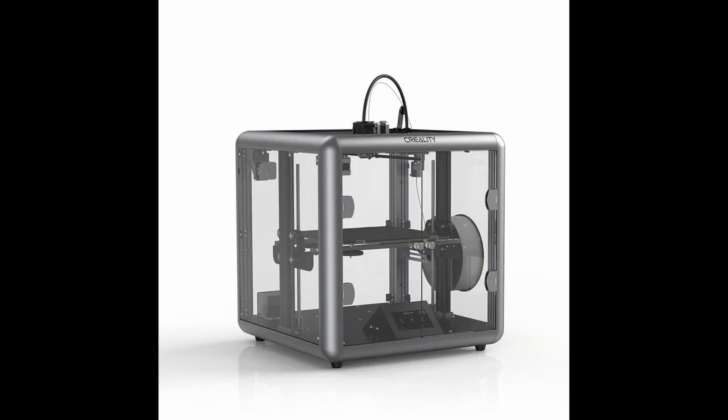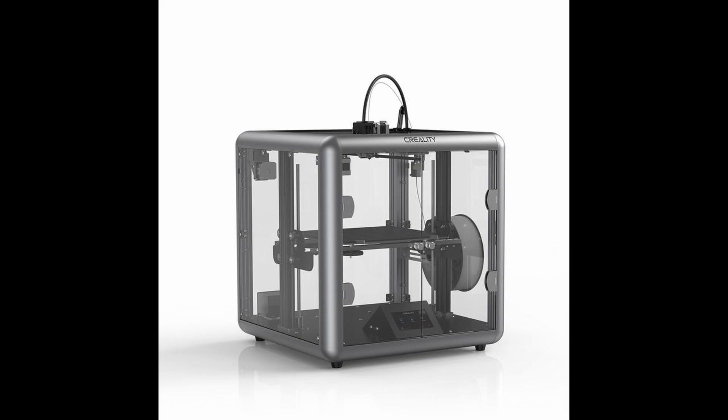As I mentioned a few weeks ago in the Zachary 3D Prints news and updates, Creality's Sermoon D1 3D printer is now on pre-order. You can buy it for around 619 US dollars. I will put the link in the description of this video so that you can also pre-order this enclosed 3D printer from Creality.